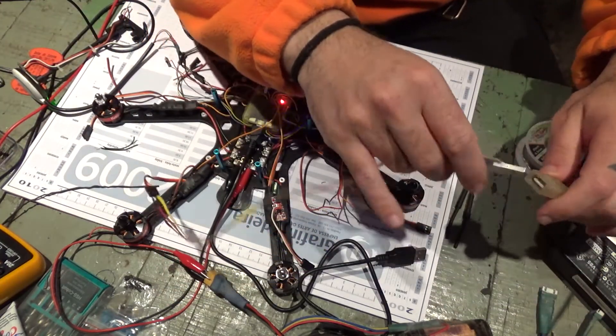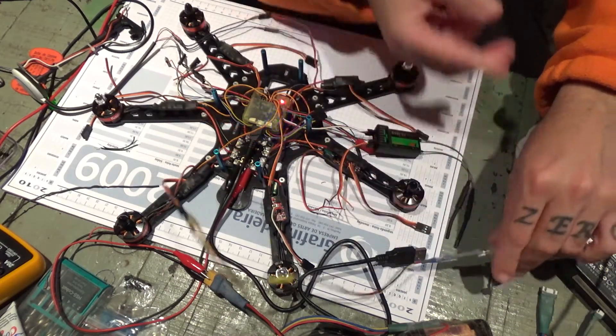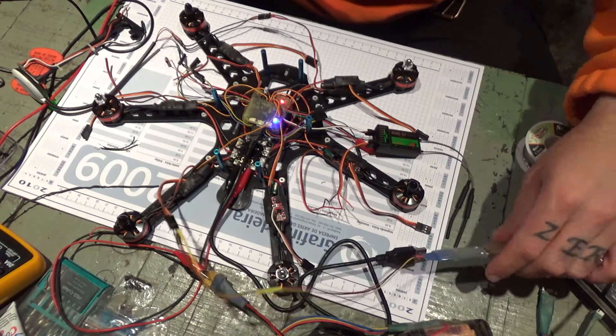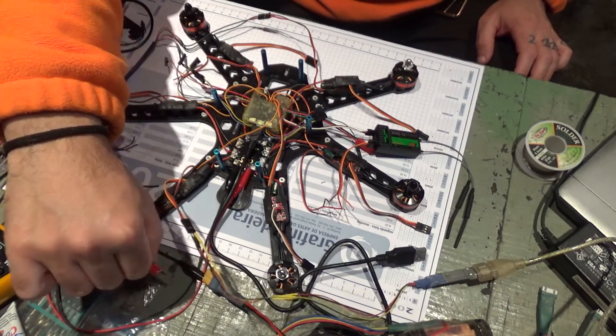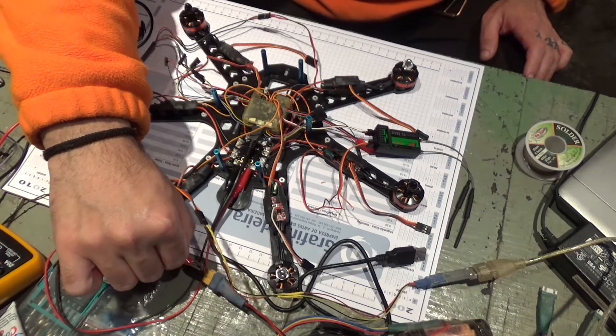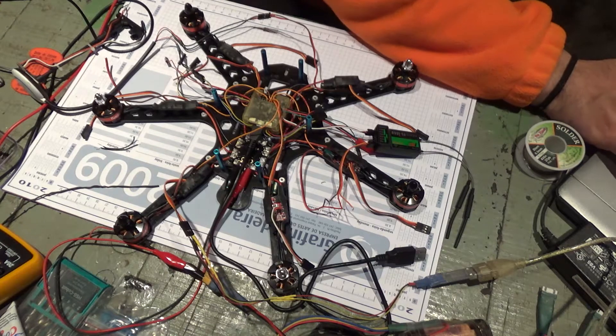I'm going to plug in my wires from my connector and plug my flashing tool. Now I can actually unplug this if I want. I'm going to open BLHeli on my computer.